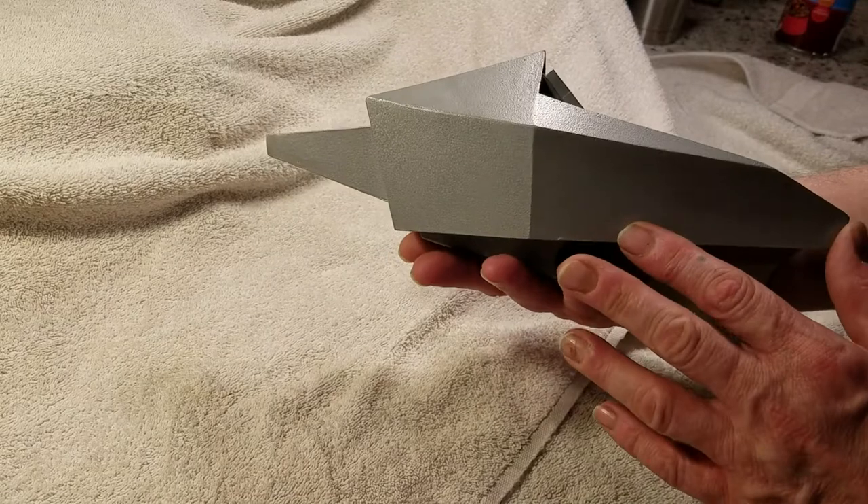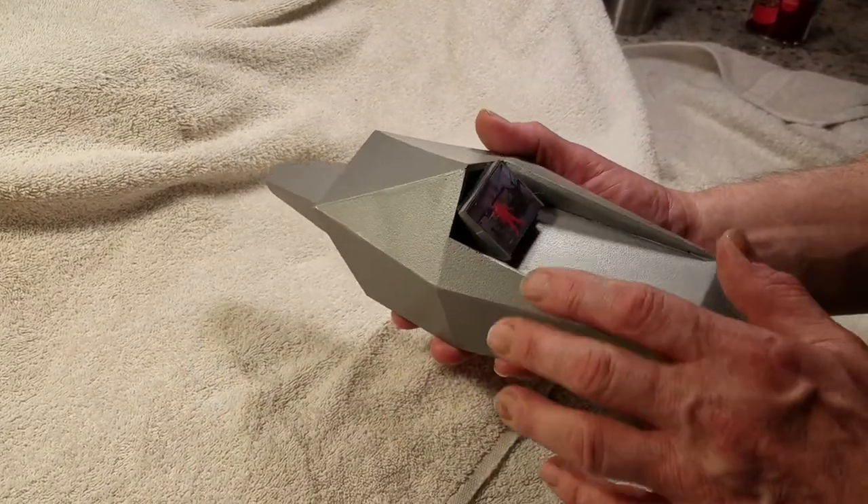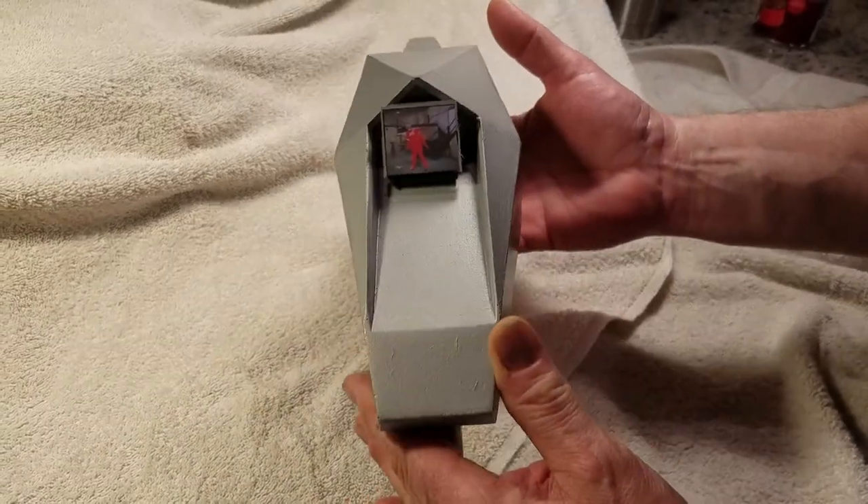I just wanted to share this in case you're an Invaders fan and might want to go ahead and turn one into a modified version like this. I will update you on the one that will be working — that one will actually have a monitor in here, along with sound effects and light effects. So enjoy the video and give me your feedback.